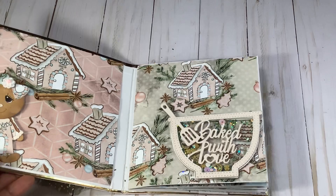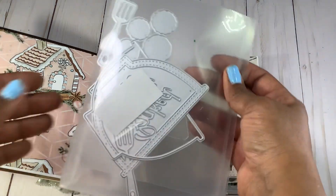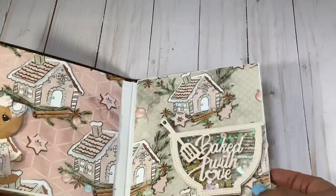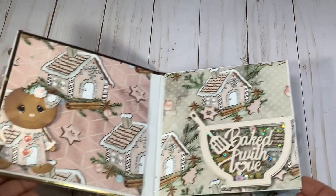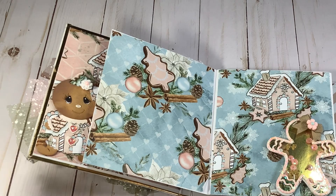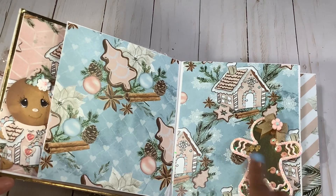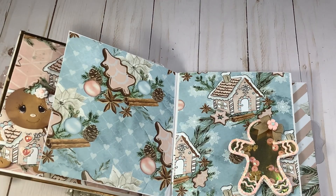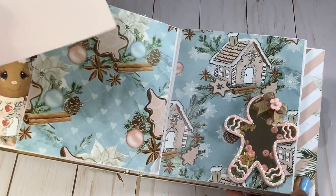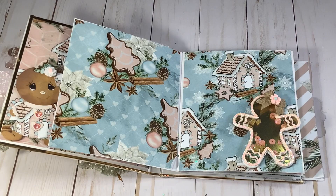On the second page here, I created a shaker using this die that I picked up from — I believe AliExpress as well, or it may have been Amazon, not quite sure — but it is a KS Craft die. And I can tuck a photo down in there. The reason why I wanted to do this little album is because I am always cooking with my grandchildren and we do lots of cookies and things like that, so I wanted to create something that I can house some of our photos in. Here's a little shaker that I created — as you can see, I can also stick a photo behind that. I used this gingerbread die here.